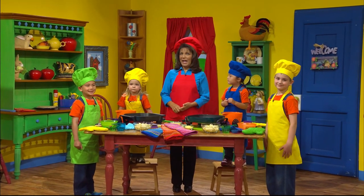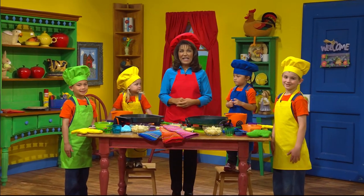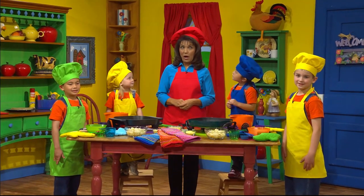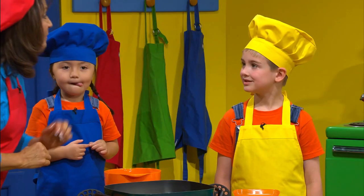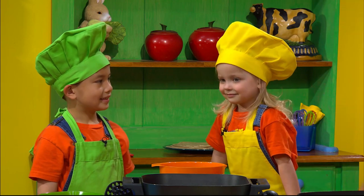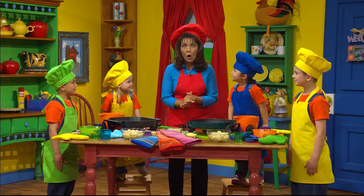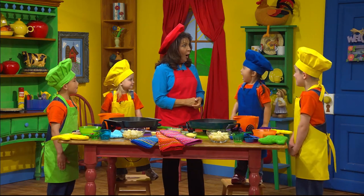Hi, boys and girls! I'm so glad that you've joined us for some fun in the kitchen. We are going to have a fun time. And today I have some special helpers. I have Miss Paying, and I have Mr. Carter, and I have Miss Cadence, and I have Mr. Isaiah. And today, boys and girls, we're going to be making tofu potato burritos. Yummy!